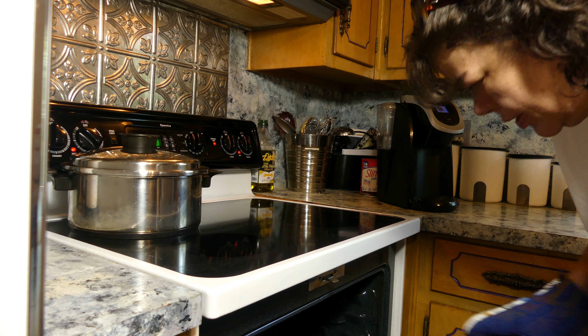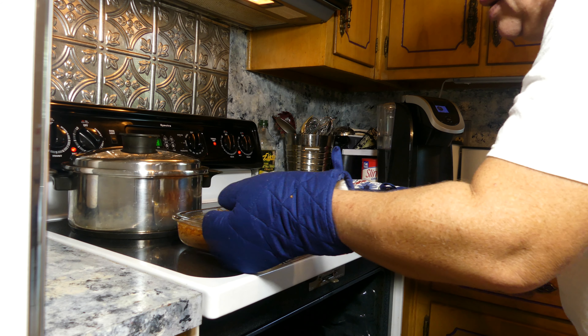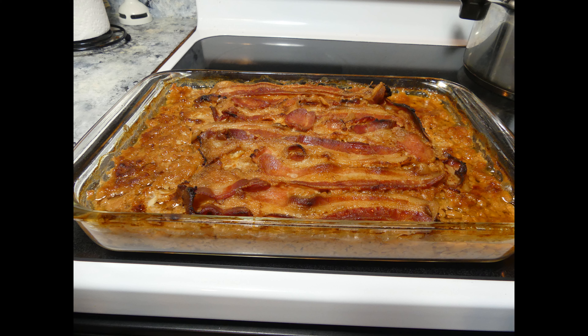You want to bake it for one hour to be sure and get the bacon completely done. And there it is — a baked bean casserole topped with bacon.